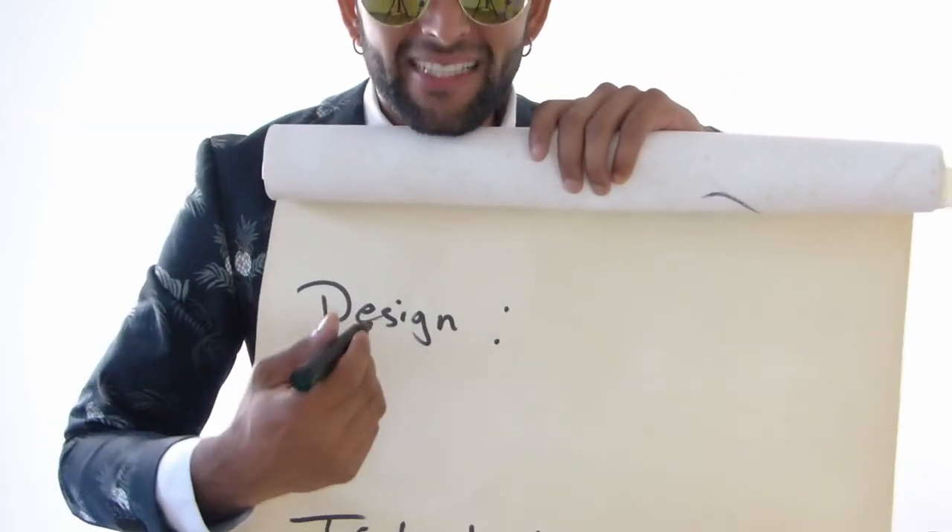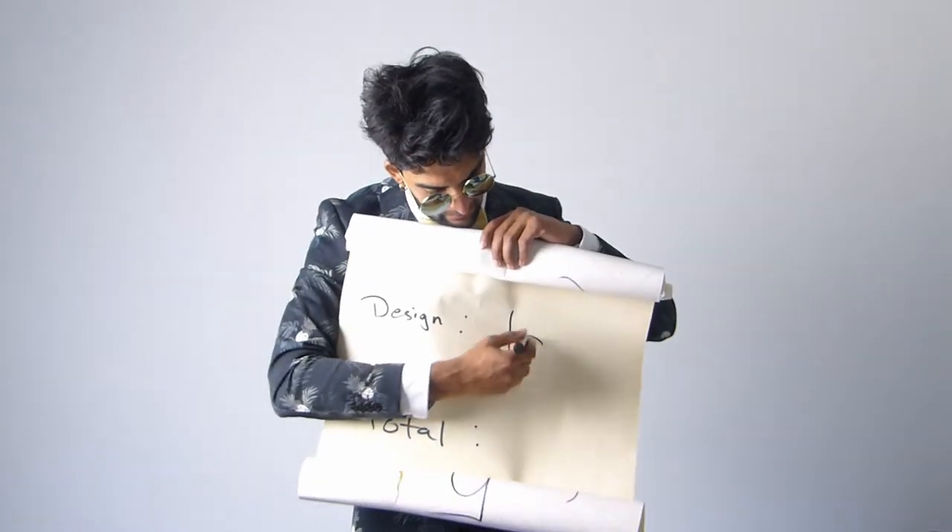Last but not least, the design of these shoes — I give that a 10.